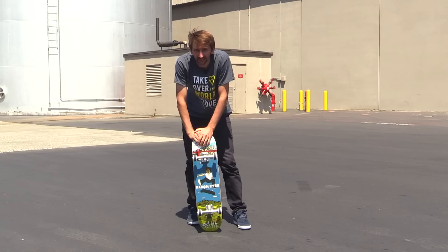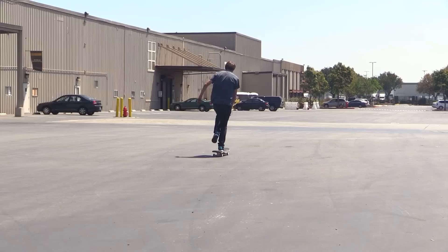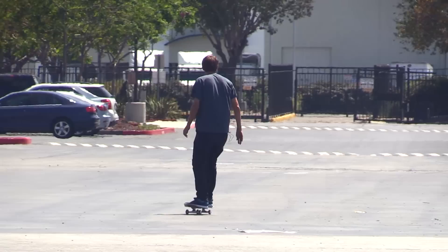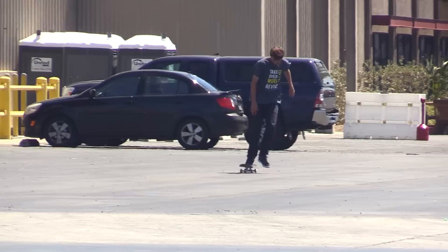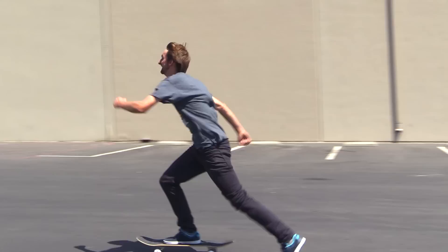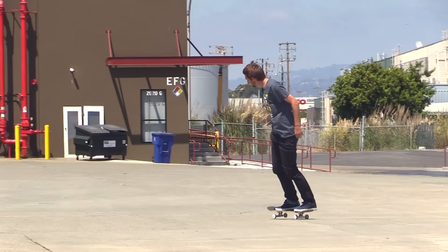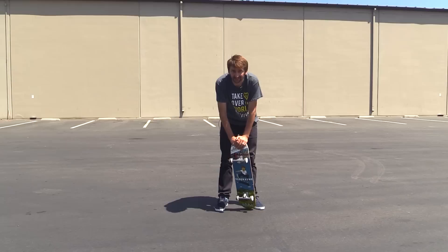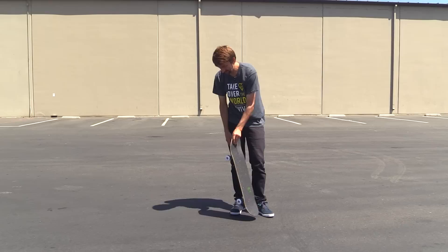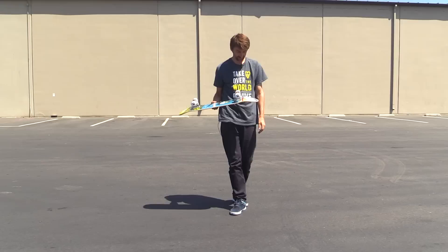So now we're going to test out the ceramic bearings. They seem fast, they seem to roll smooth — I thought I was going fast, like at least 65 miles per hour, right? I probably won't really know the true difference of the ceramics until I've skated them for like a month or so, but yeah, as of right now they feel really smooth and they seem to roll great. I'm excited to skate them more.